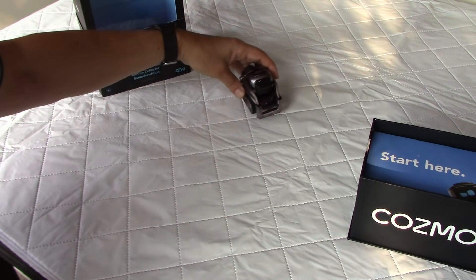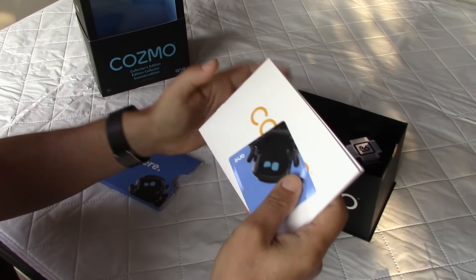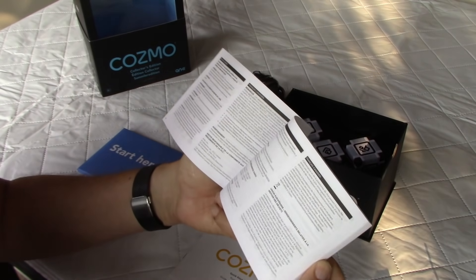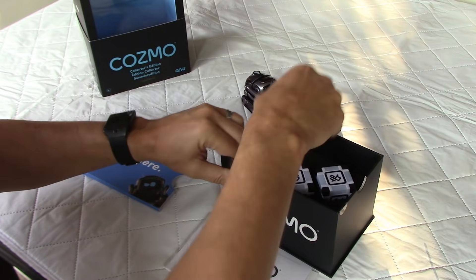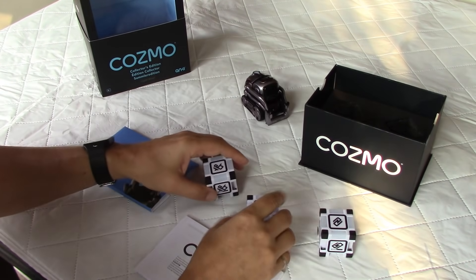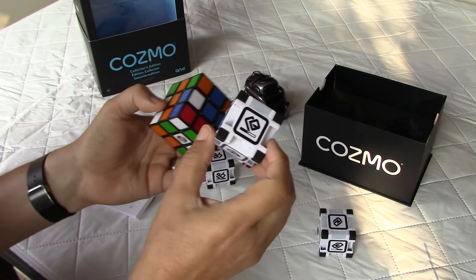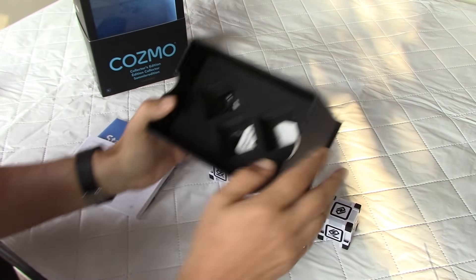Now let's have a look at what's inside the box. There is a 'Start Here' package with a nice sticker, a quick start guide, and product information. Inside the box you also have the three cubes — again the packaging is very well done. One, two, three. Just for fun, comparing the size of the cube to a standard Rubik's cube — they're noticeably smaller. There are tabs to protect the batteries.